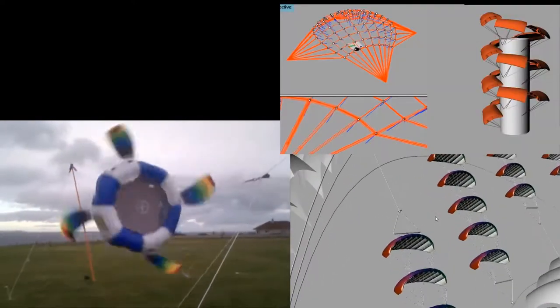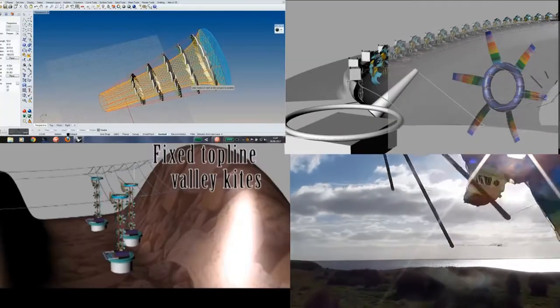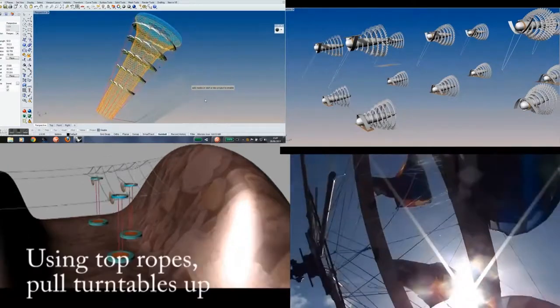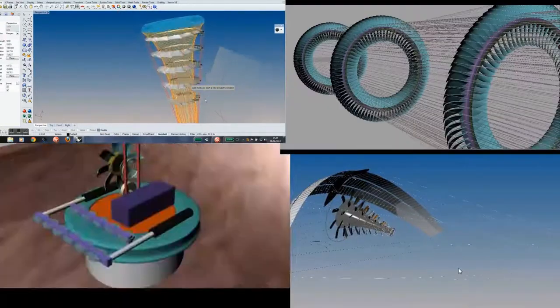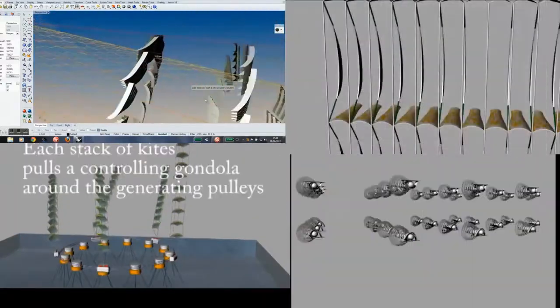I wanted it higher up. I had to start down on the ground with poles, but I want to get rid of towers — the bases and the nacelle of a standard wind turbine — and have just flying kites around.